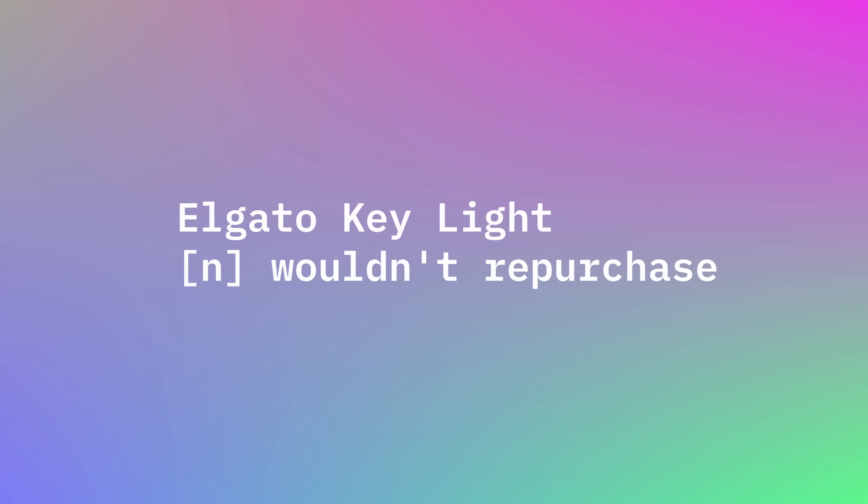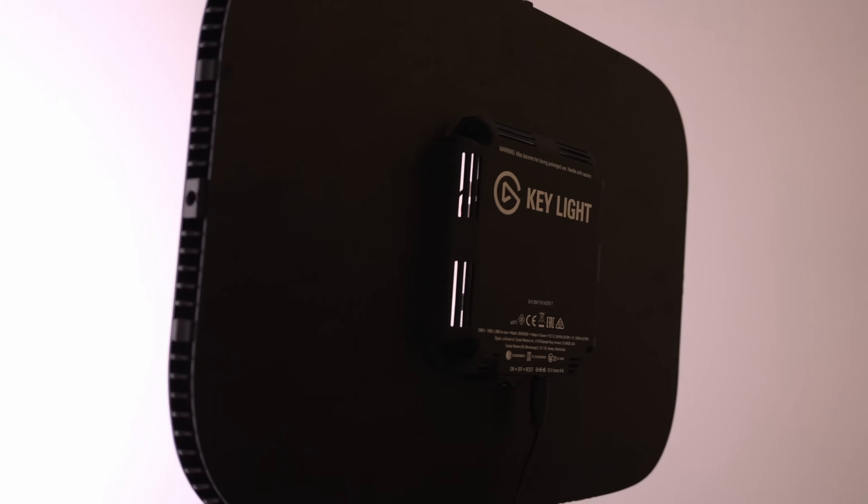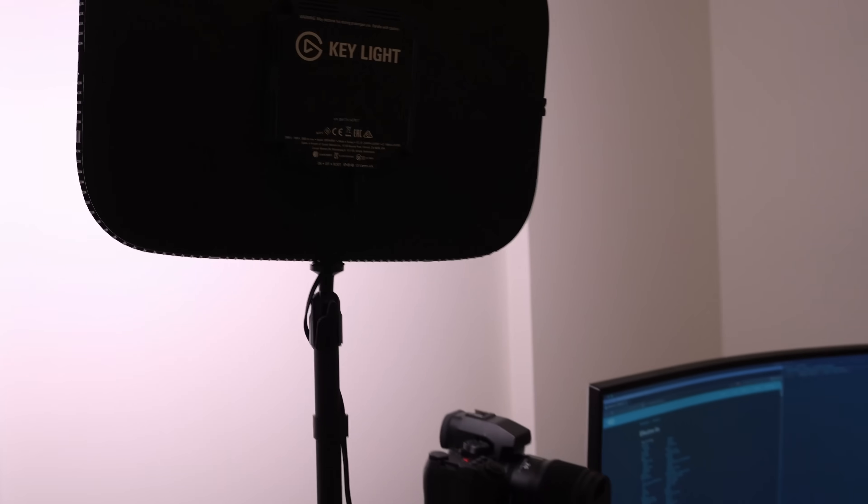Let's get into my Elgato Key Light — I would not repurchase. The Elgato software is very buggy; I've had full day-long outages where my IoT lights couldn't connect to the software, costing me a full day where I couldn't do any filming. Otherwise the quality of light it produces is really nice with a good range of cool to warm tones, but it's a strong light that risks overexposing you. If I could go back, I'd probably just get a softbox light — fewer steps, easier to move around.